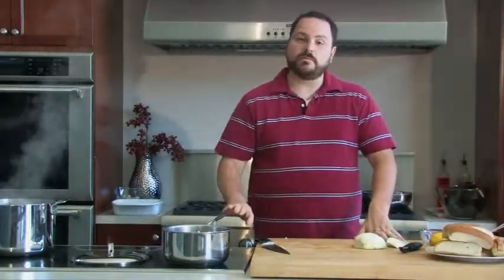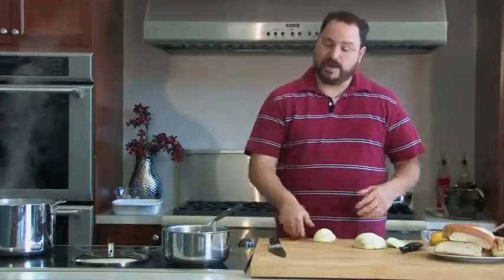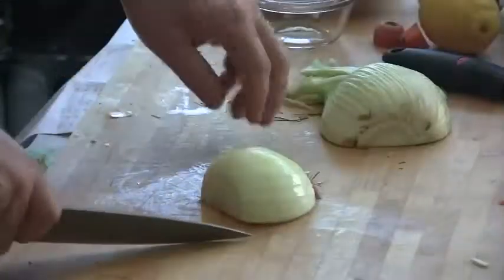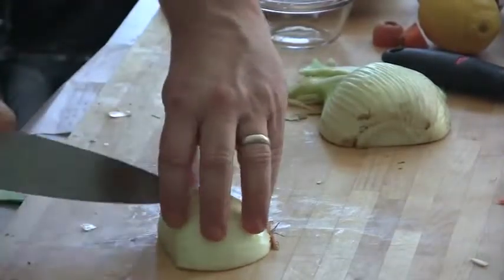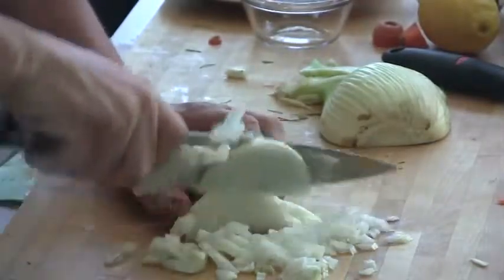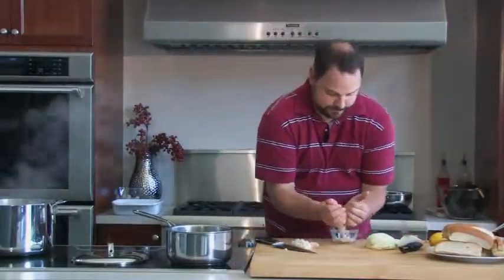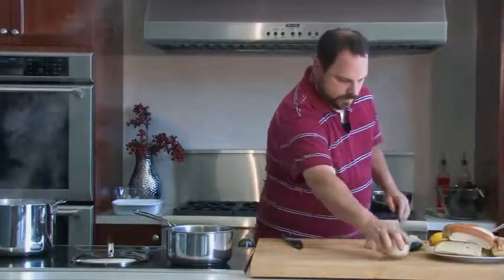Now the other thing we're going to use vegetables for is our baked stuffed lobster. I'm going to take the other half of this onion. For this, I want to be a little more careful with how I cut it. I'm going to cut this pretty fine — making little cuts, making sure not to go through the core of the onion, then cut perpendicular to those. That's actually all we're going to use. I'll put this right in the cup that had our butter in it.